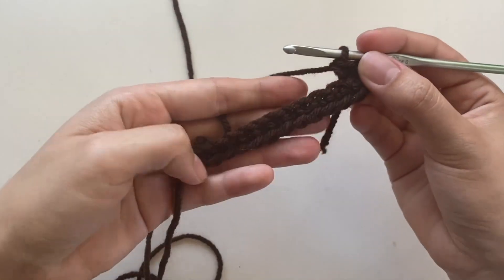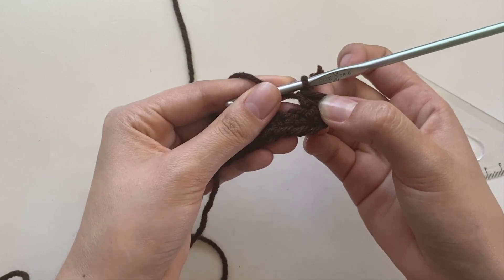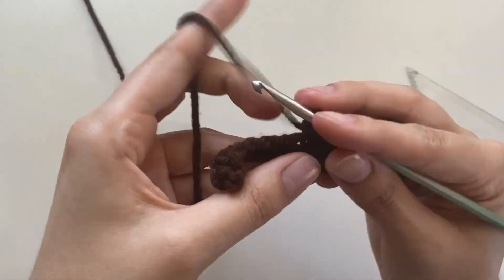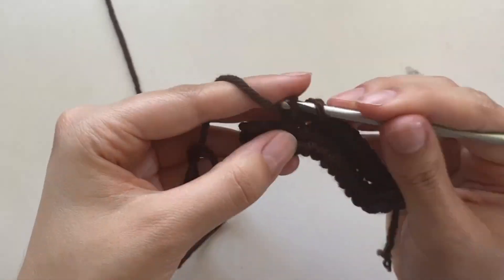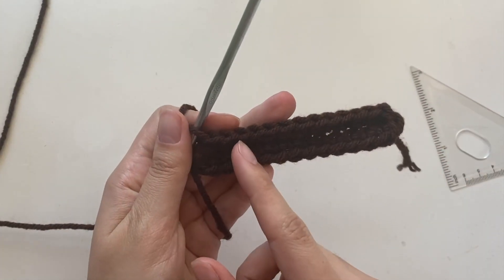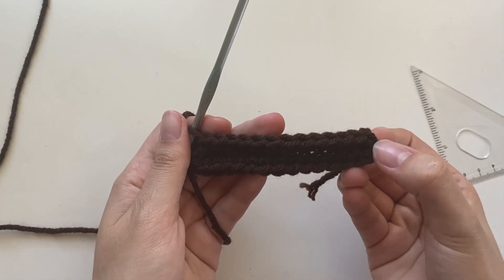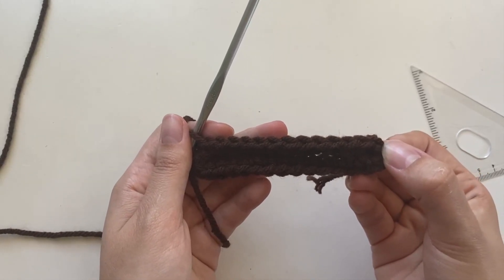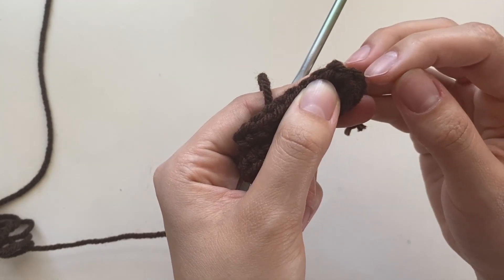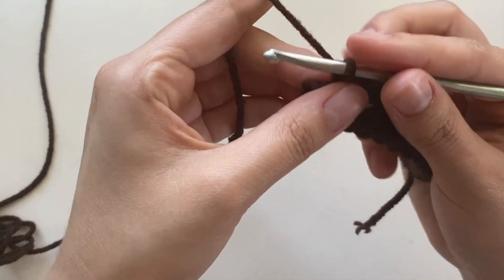For a total, you should have however many you chained, excluding the doubles we put there. I'm going to count to make sure: 3, 6, 9, 12, and then this one was number 13. So in total I have 13. This is the extra one we put in, and this is the one from the previous row, so I'm done.